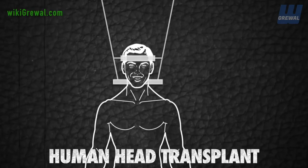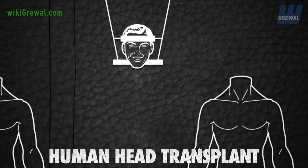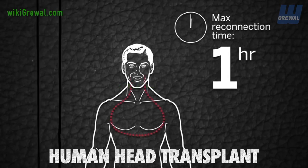With the head severed, a custom-made turning stand will be used as a crane to shift the recipient's head onto the donor's neck. The doctors will then have under an hour to get the head reconnected and re-establish blood flow.